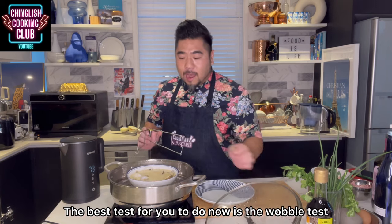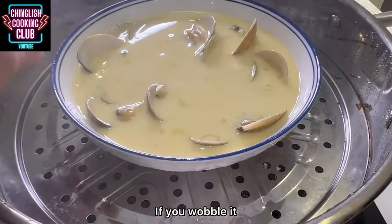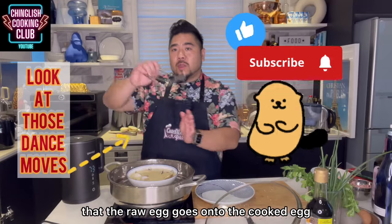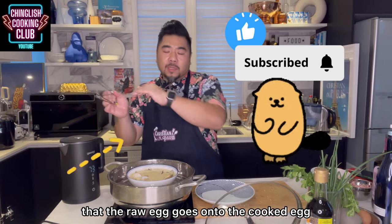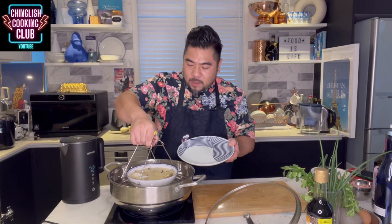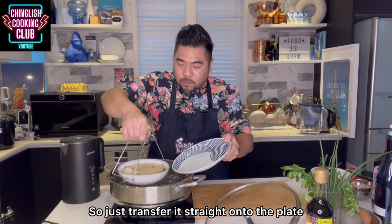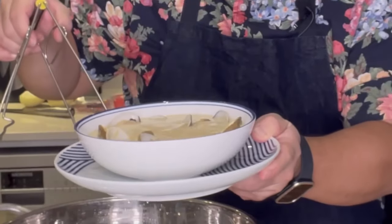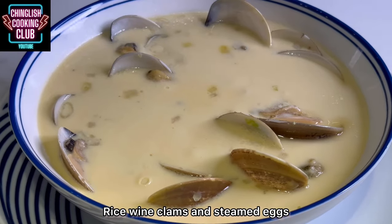The best test to do now is the wobble test. If you wobble it, the ripples are still there but it doesn't move so that raw egg goes onto the cooked egg — then you're good. You have to have another plate next to it just to go right under, and then you won't have any problems if it slips. Transfer it straight onto the plate. You can see that wobble is really good — and there it is: rice wine clams and steamed eggs.